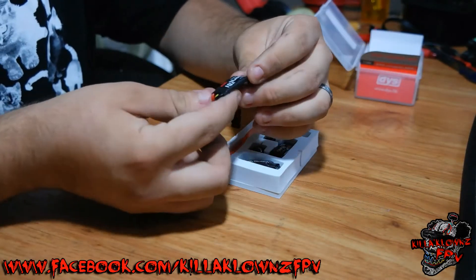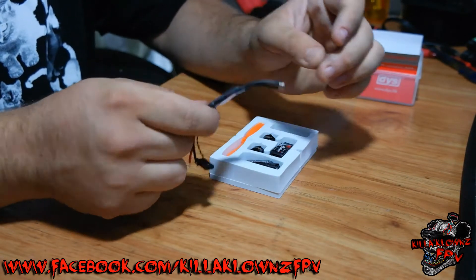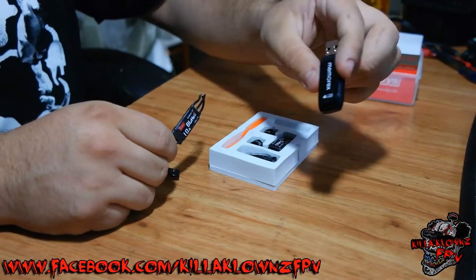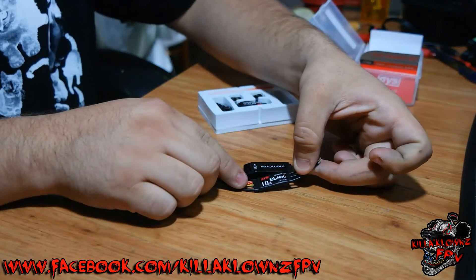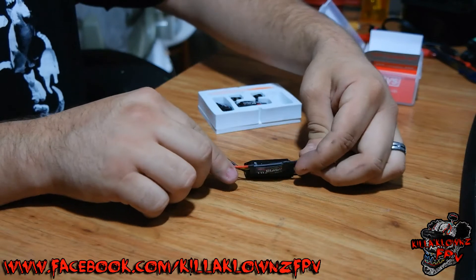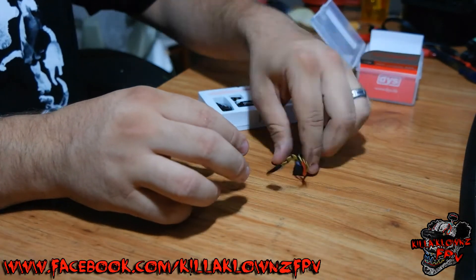First off, the ESCs — these are a 10A BL-Heli, I believe for 1-3S. For a size comparison, this is a standard Memorex 4GB USB. This thing is tiny — probably only about three millimeters thicker than the actual USB. So that's the ESC right there.